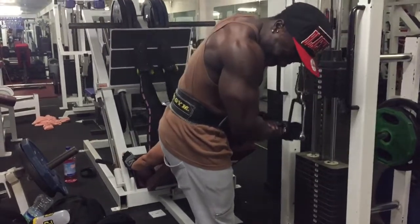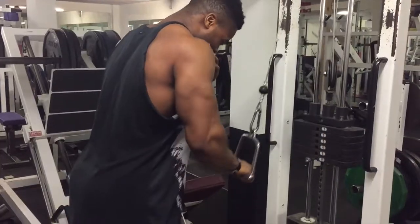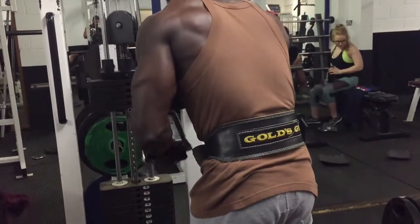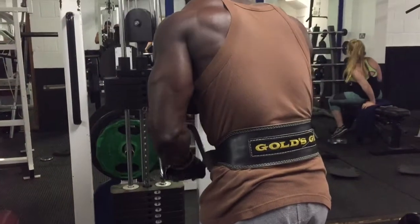After giving the biceps so much love — too much love actually — my hands were literally shaking at the end of the bicep part of the session. Just ridiculous, actually shaking. I wish I'd recorded it.